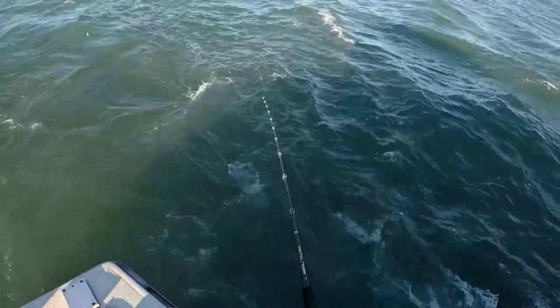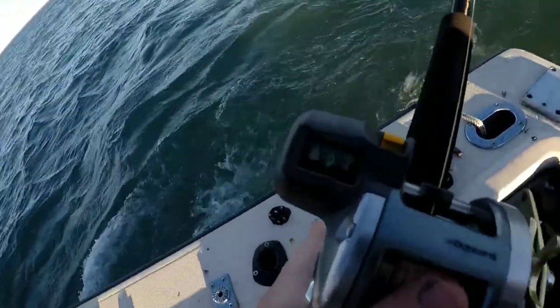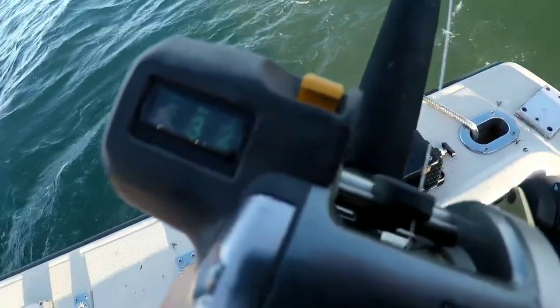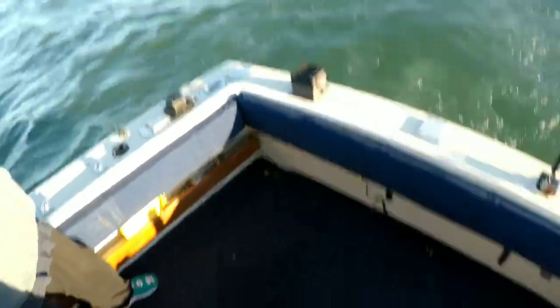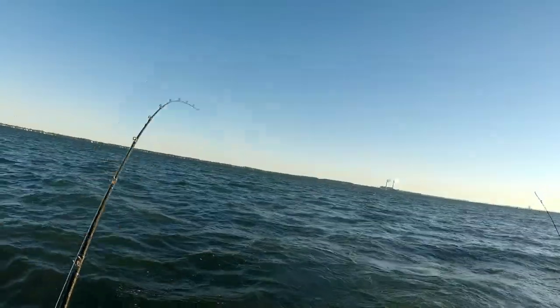If you're just starting out trolling, it's a really user-friendly setup. It's not as speed sensitive, so if you're going a little hot these aren't going to roll out on you like a stick bait would. The stick baits have gained a lot of popularity lately, like the Bandits, Flicker Shad, and Flicker Minnows — and those work great too. But this diver spoon setup is really, really good.